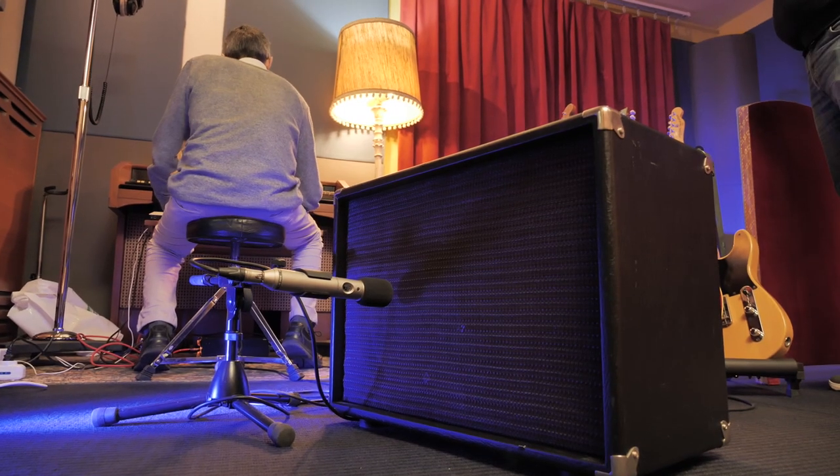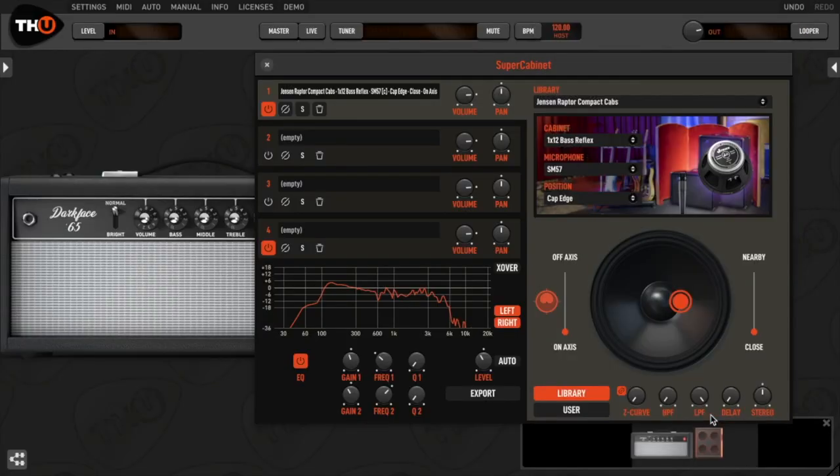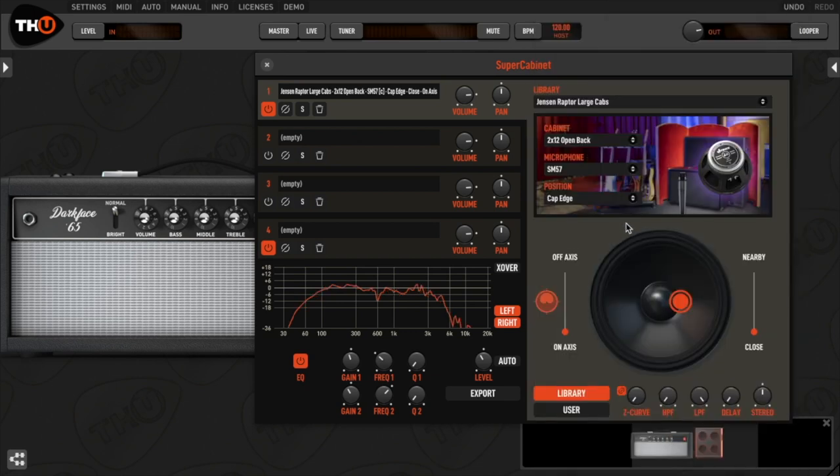We captured it in two distinct IR libraries. The Compact Cabs library consists of three 1x12 cabs: one open back, one closed back, and one reflex ported. The large cabs library has one 2x12 open back and a classic 4x12 closed back.